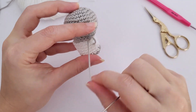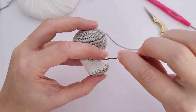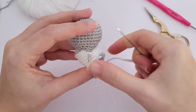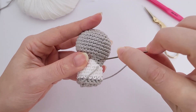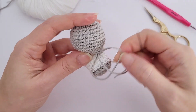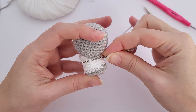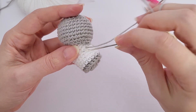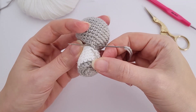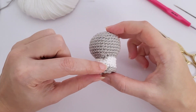Now we'll work the little arms — the easiest and fastest thing to crochet. With a slip knot and your contrast color, chain three. Skip the first chain and work two single crochet — that's the entire pattern for the little arms. I like to work in the third loop behind the chain, but you can work however you're used to. Make another one.